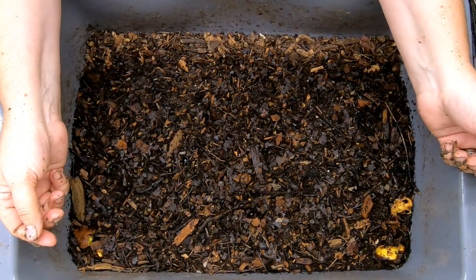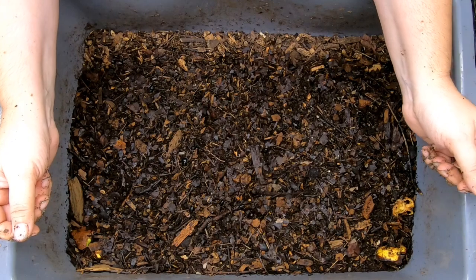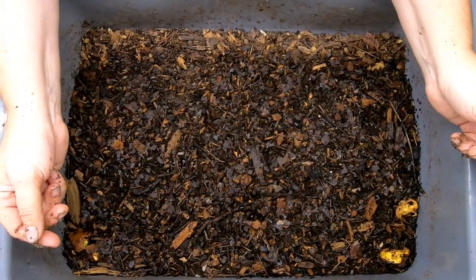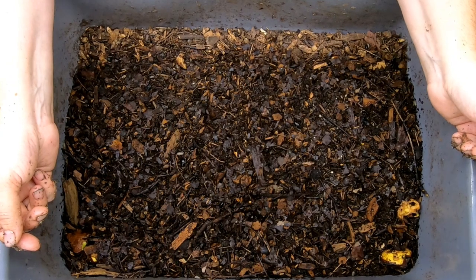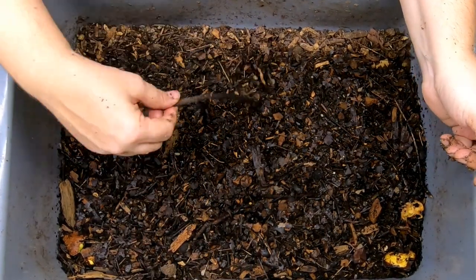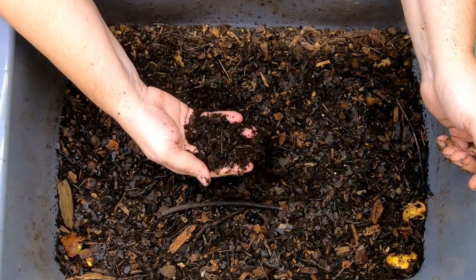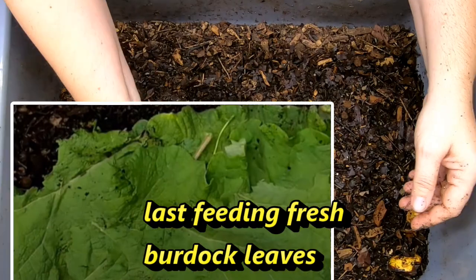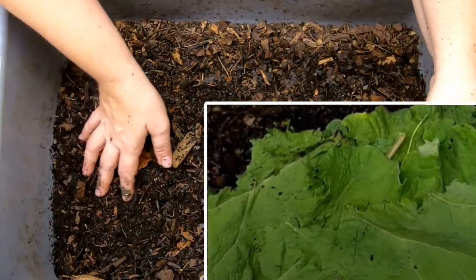So today we're going to look in on my natural bin, and this just gets things I can find in my yard. Last time they probably got a handful of apples that had fallen off my tree. You can see they've had acorns and sticks and leaves and they seem to be doing just fine. Let's take a look in on them and see what we've got.